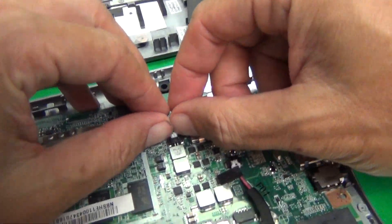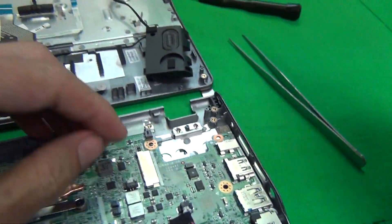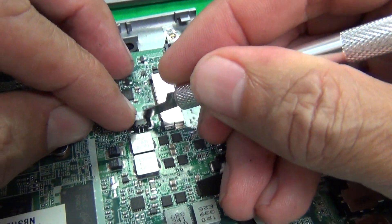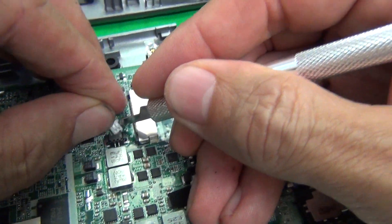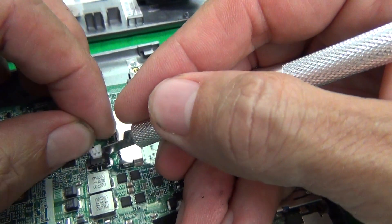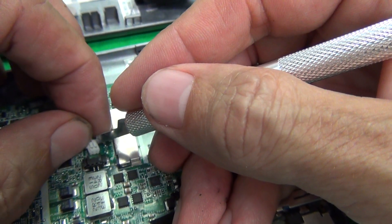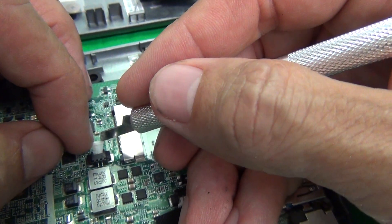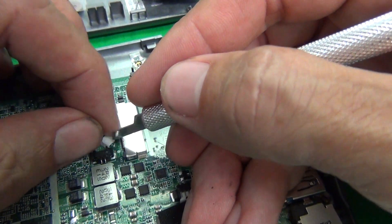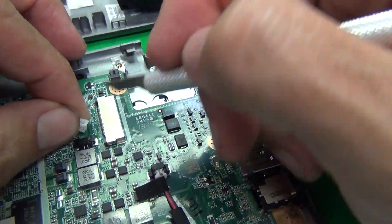One thing I think I didn't do quite right is this connector — it pulls out. What I did was pull out the cables instead of the connector. There are plastic tabs on the sides; use your hobby knife and a fingernail to pull the connector out. If you do happen to pull the pins out of the connector, the pins are relatively easy to reconnect. Just know that next time you can pull this connector out properly.